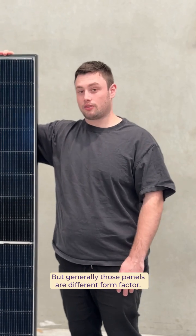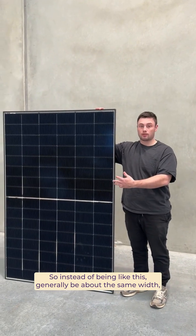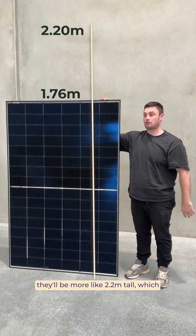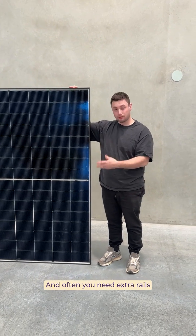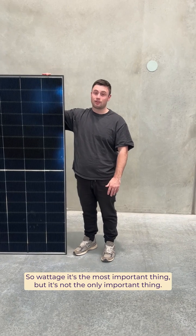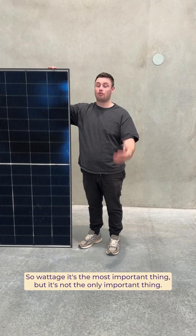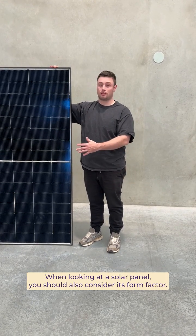Generally those panels are a different form factor. Instead of being like this, they'll generally be about the same width but more like 2.2 meters tall, which takes them into the realm of a two-man lift. Often you need extra rails and mounting hardware to accommodate them, and they don't fit in as many places on a residential roof. So wattage is the most important thing, but it's not the only important thing when looking at a solar panel — you should also consider its form factor.